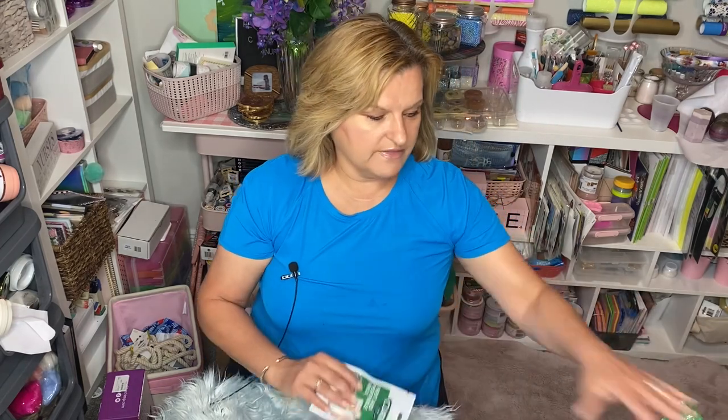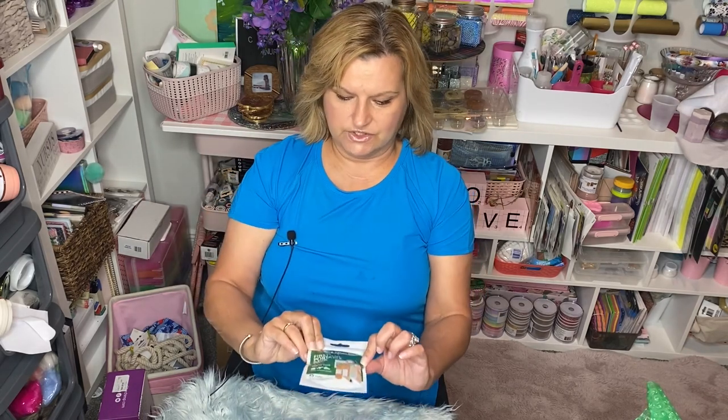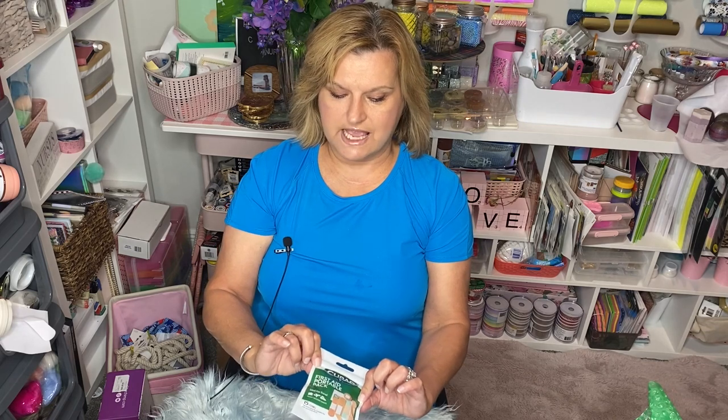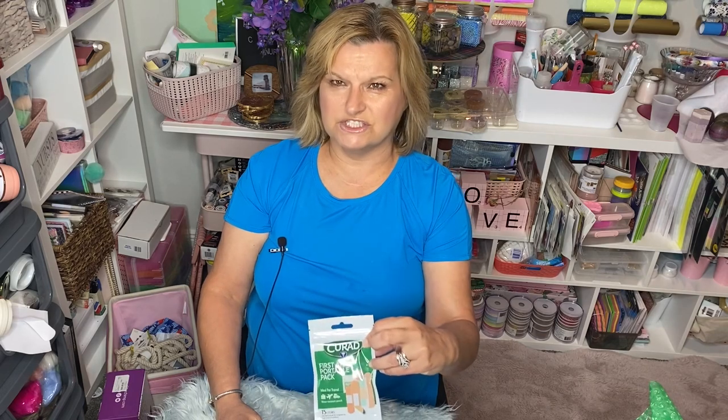I got one thing that is not for crafting and I did get two packs of these. They're these little Curad first aid portable packs — 15 different little band-aids in there. I thought this was good to just stick in my purse.